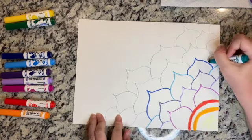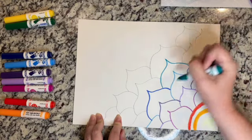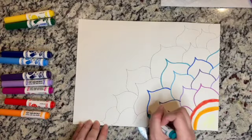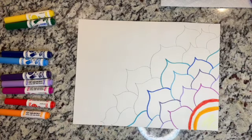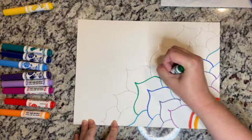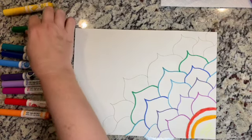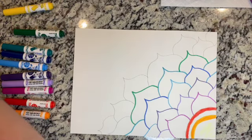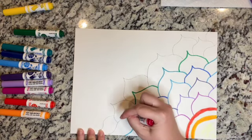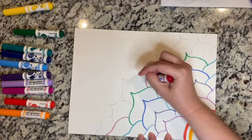We're just going to keep on working along. I had to get some more colors because I got too excited when I was making my petals and I made too many — here we go.